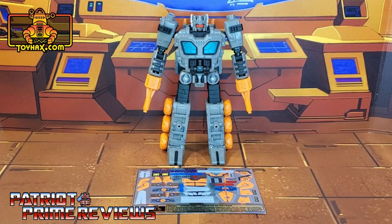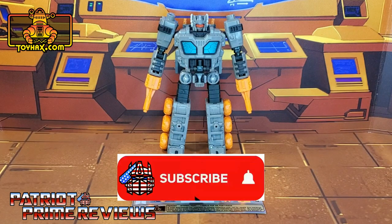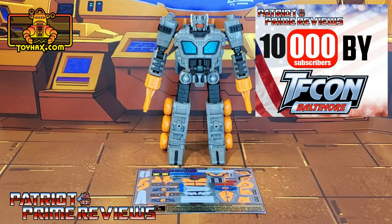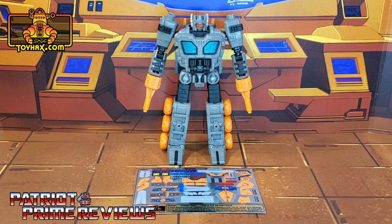Hey, what's going on guys, Patriot Prime here once again with another ToyHacks.com sponsored review. Before I get started I need you guys to do me a favor — if you're watching this video and are not a subscriber of Patriot Prime Reviews, please consider hitting that subscribe button right now. It won't cost you a thing but will help me reach my goal of 10,000 subscribers by TFCon in October. Now on to the decals — the set we're looking at in this video is for War for Cybertron Earthrise Fast Track, and this decal set includes one decal sheet on foil backing.